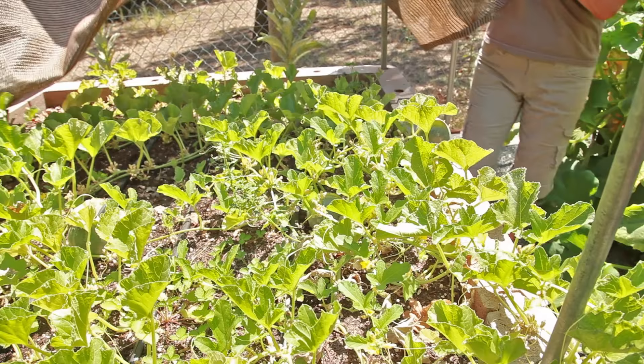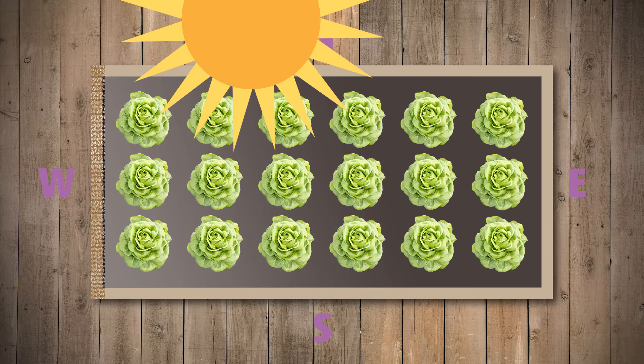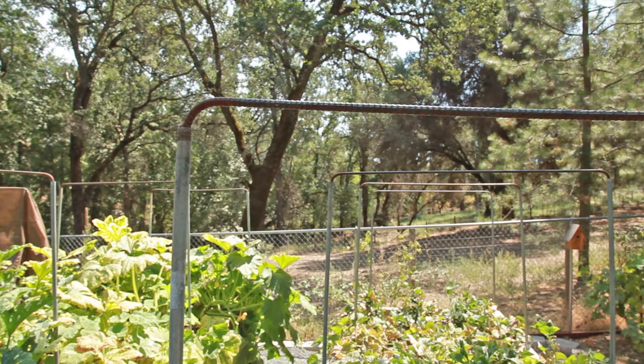Before installing, consider the position of your shade cloth so that it is most effective. For most gardens, this means installing it on the west side of the plants to block the sun during the hottest part of the afternoon.